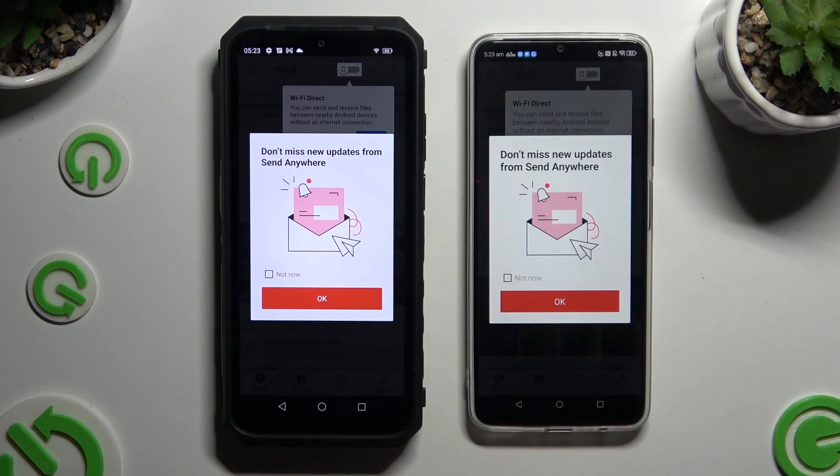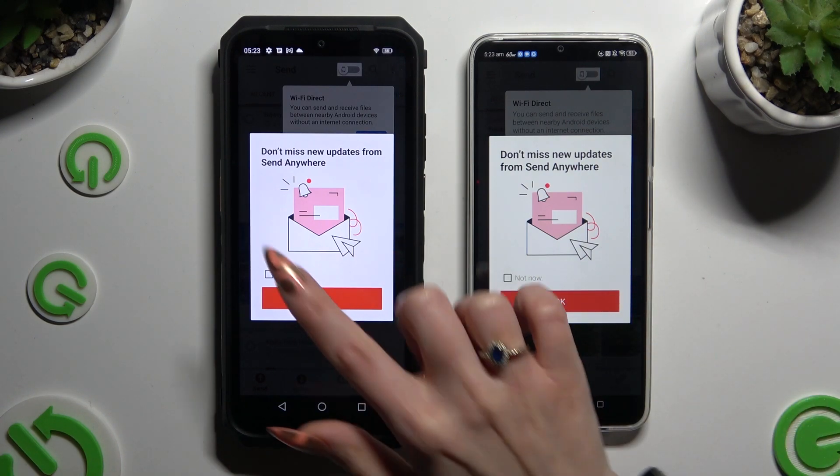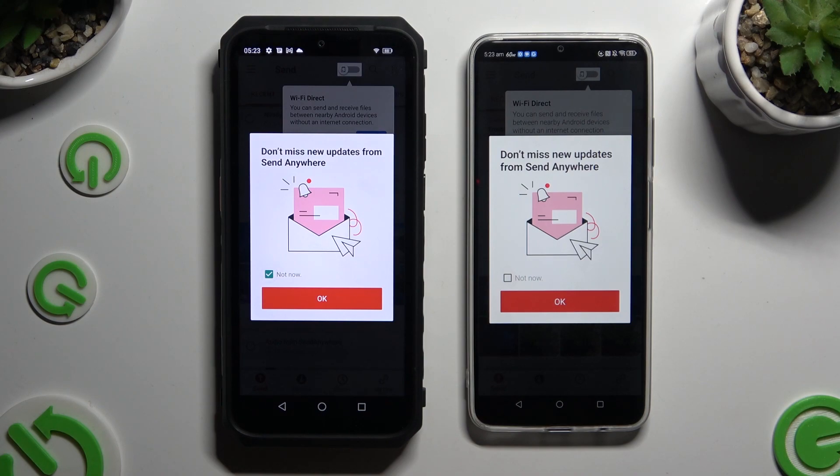In this window about new updates, you can select Not Now if you wish to. Then to close it, hit OK.